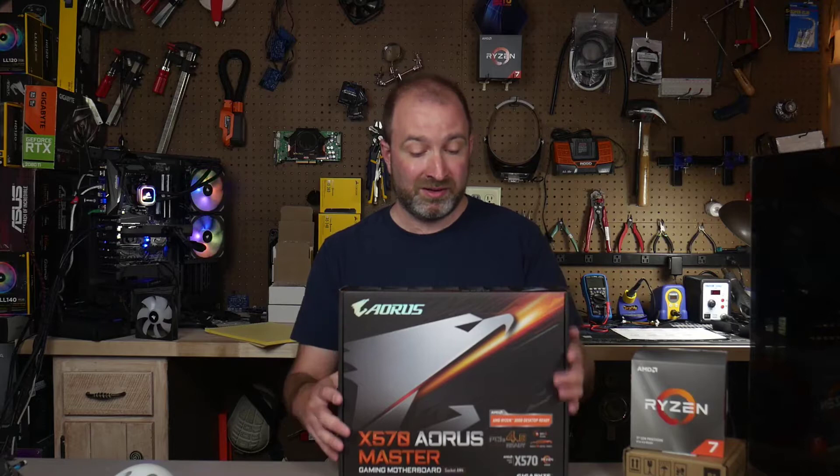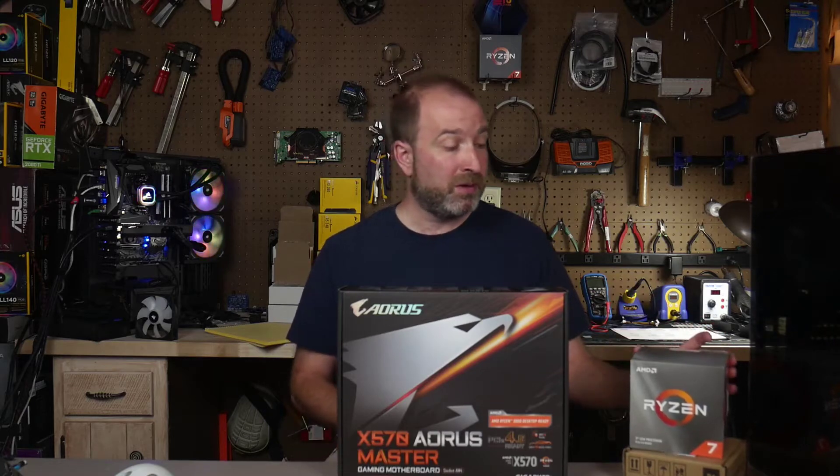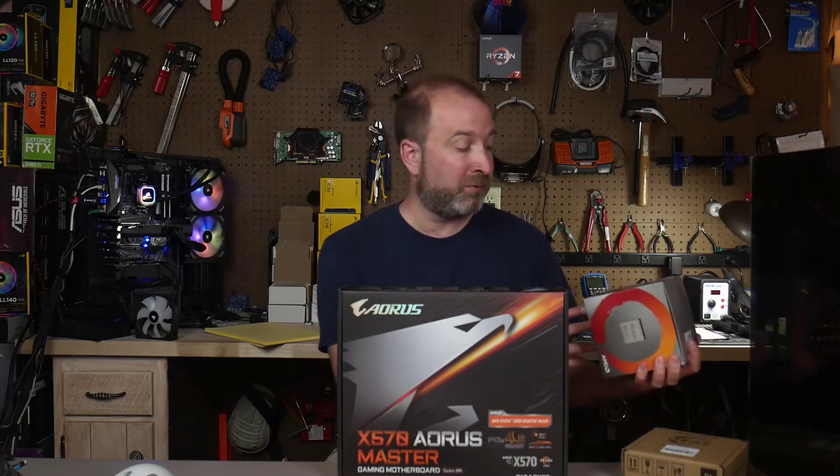It is compatible with your second and first gen even though it is built for the Ryzen 3000 series. It also has PCIe 4.0 but you can only really benefit from a device like an M.2 NVMe SSD that is 4.0 compatible. In a later video I'll be comparing it with this 3700X Ryzen CPU and my Hydro X custom loop that I'm going to be building.